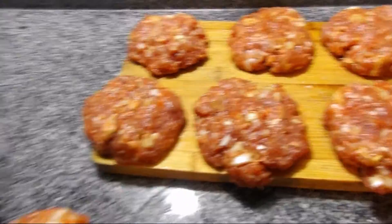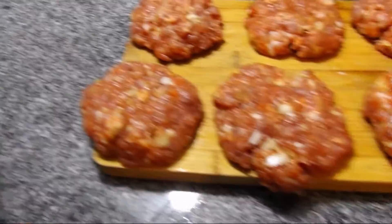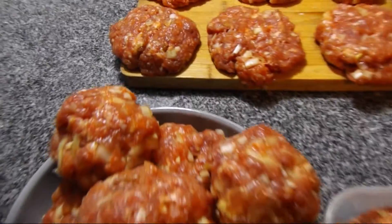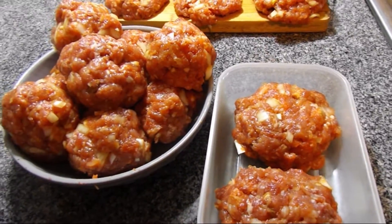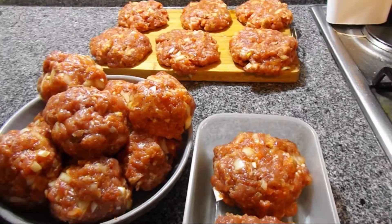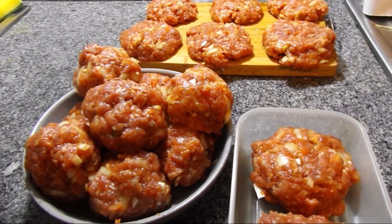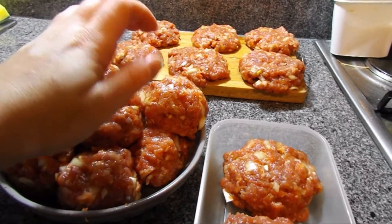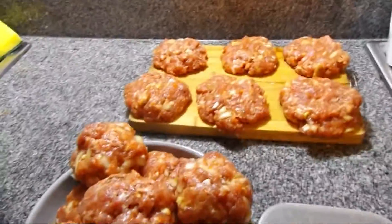I've already mixed them and shaped the burgers. You can do them rounded or more rustic like this. This two kilos of meat gave me 20 burgers, which are as large as my hands. I just put the meat in my hand, rounded it up, and I'll squash these balls and then freeze them.